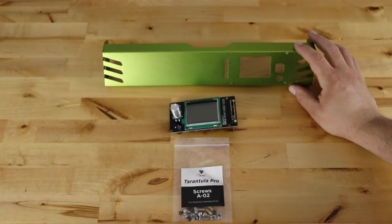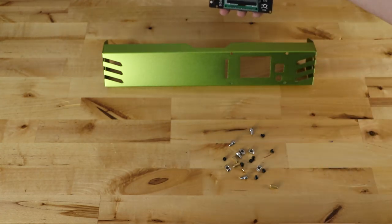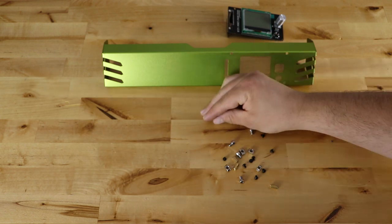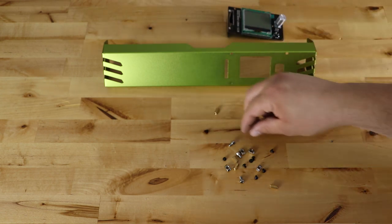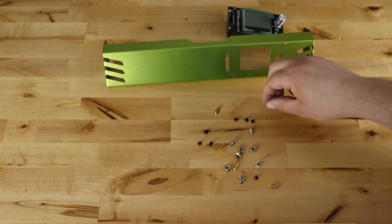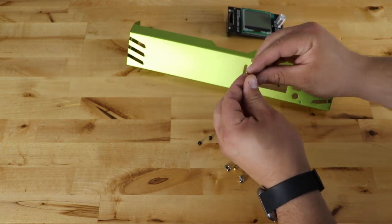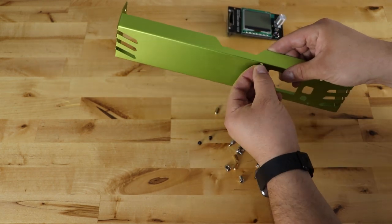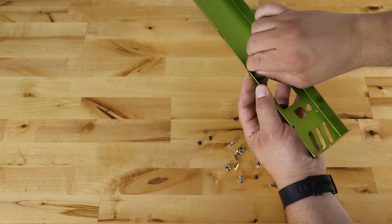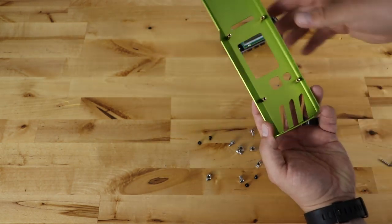Grab the front panel assembly, your screen, and bag A-02. The panel is going to be pushed in from the back with little brass spacers between the back and your control panel. In the front we're going to use four little black screws, and four more in the back of the control panel — they screw into either side of your spacer. Take your little black screw, push it through, take a spacer and screw it on tight. Do that for all four. Once all four black bolts and spacers are in, take your screen, flip it over, and set it right on top of those spacers — it should line up with all four holes.